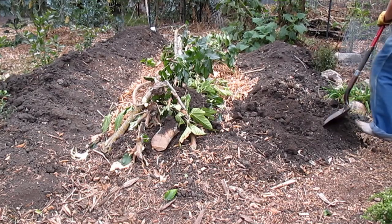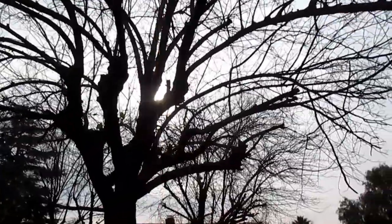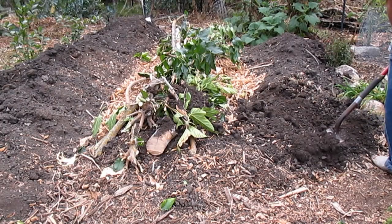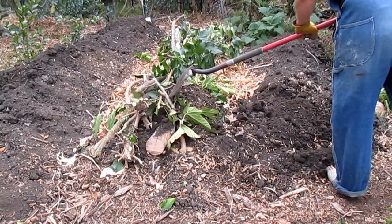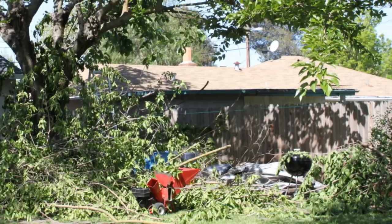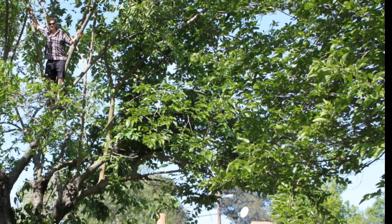I turned to Hügelkultur initially because I had an abundance of organic biomass material coming off some of these larger ornamental trees in the yard that were here before I arrived. After looking at all the options, I came to the conclusion that the best way to harvest those organic materials with the least amount of work and the least expense was Hügelkultur. Initially, I tried to run all these branches coming from these trees through a wood chipper. That ended up being a lot of work, made a lot of noise, and I just couldn't justify doing this year after year.